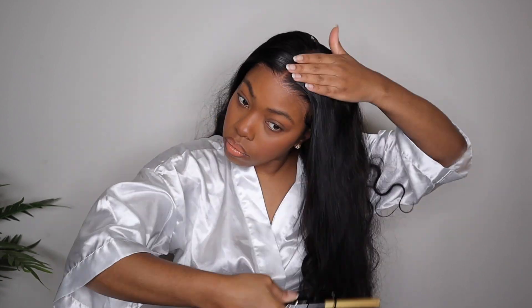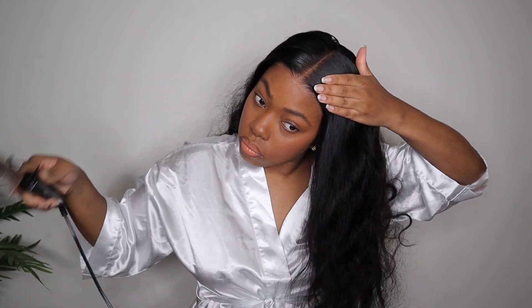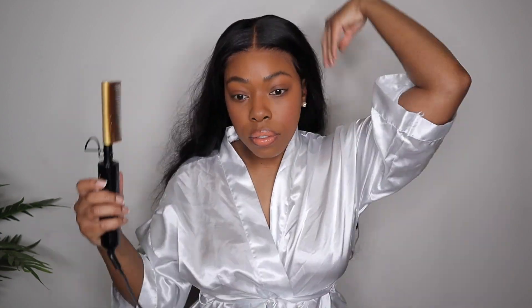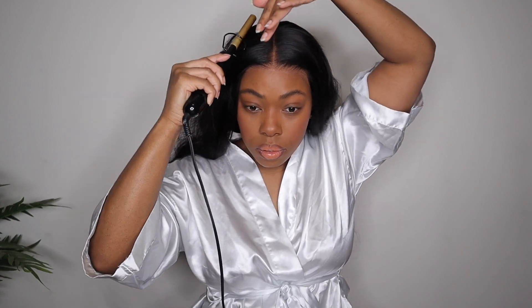I'm securing the middle part with my wax stick and my hot comb. And if you watch my tutorials, you know what's coming next. I really like to make sure that the top of my wigs are laying extremely flat — you don't want it to look like you have a helmet on your head, it's not cute. So I will be going section by section with my wax stick and my hot comb, just really getting this wig to lay as flat as possible. It's really simple.